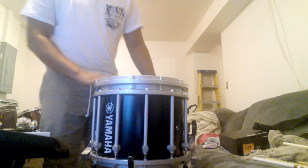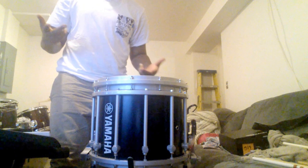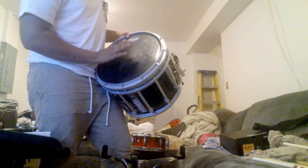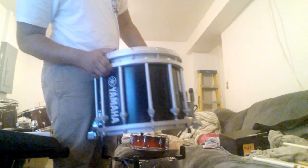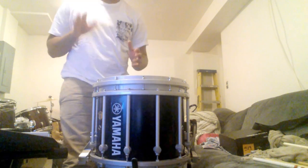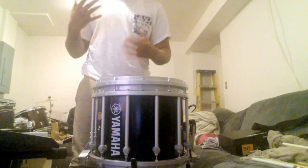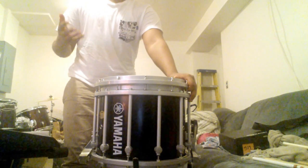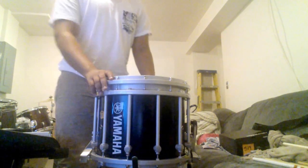I changed the head from the day I got it because they don't give you a customizable head — they give you their company head. The head I changed it to was the Remo Black Max. The Remo Black Max is really nice, durable, and sturdy. It doesn't give you a super deep tone but gives you the right amount of pop, sticking, and rebound you'd want in a marching snare. I prefer Remo, but Evans heads are good too.